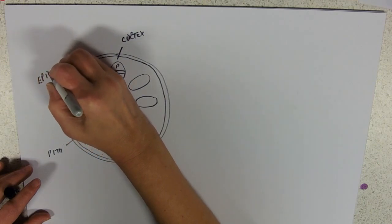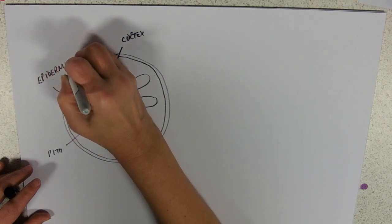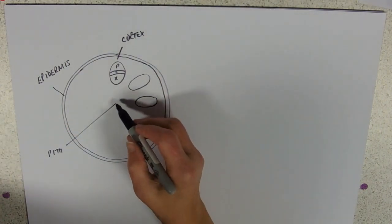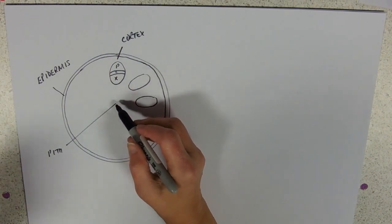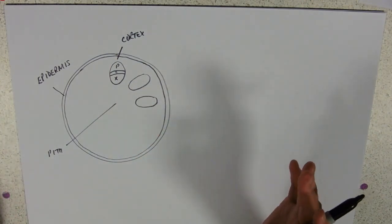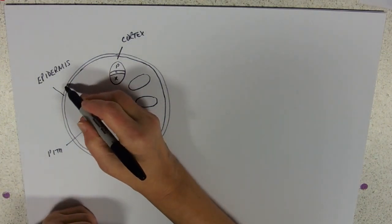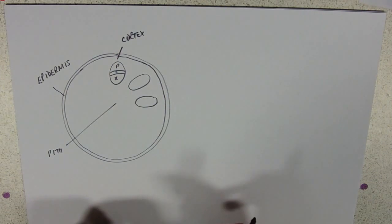When labelling diagrams: no arrowheads — they just obscure detail. Your straight line, drawn with a ruler, should point to the centre of the structure, not to the outside or the inside, but right to the very middle.